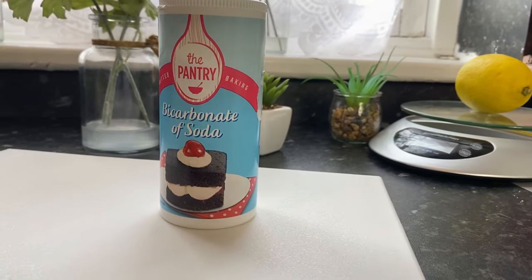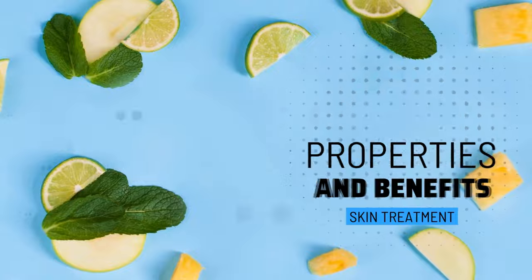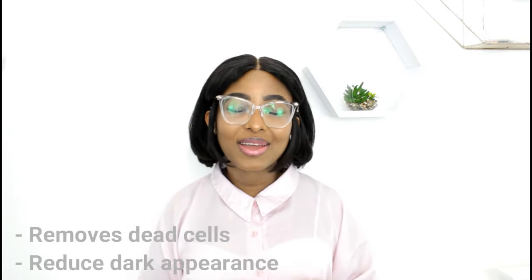You need baking soda, lemon, a container and a sterile. We also need to know the properties and benefits of lemon and baking soda. Lemon contains vitamin C that helps to brighten and improve skin color and to make the skin firmer. Baking soda removes dead cells and helps to improve the appearance of dark areas.